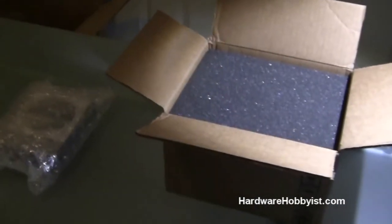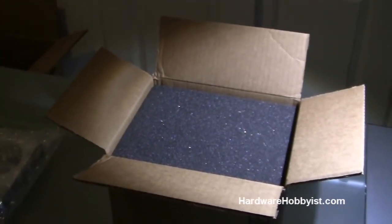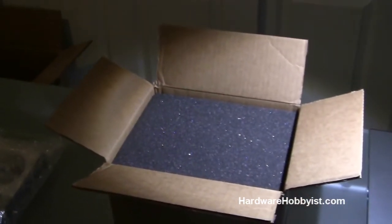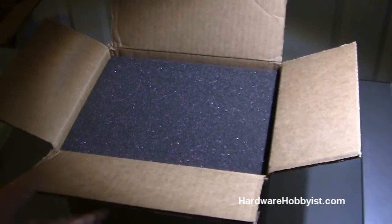Hey guys, HydroHobbys.com again. This is Bill. This is Max. What's up? This is going to be the sixth video in our unboxing portion of our custom PC building guide. We're going to cover the hard drive, how to find what you need, what's best for you, and the CD-DVD drive. So let's get to it.